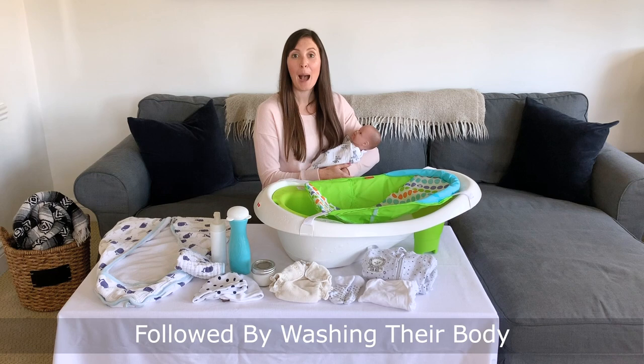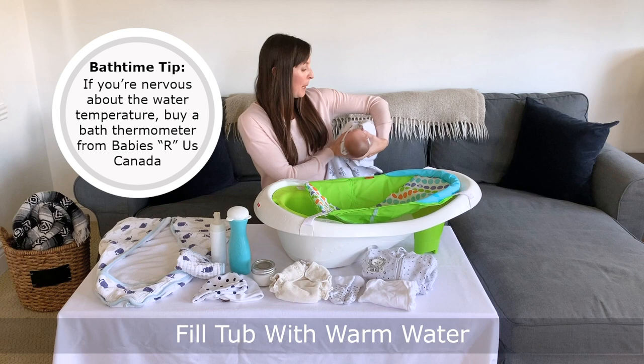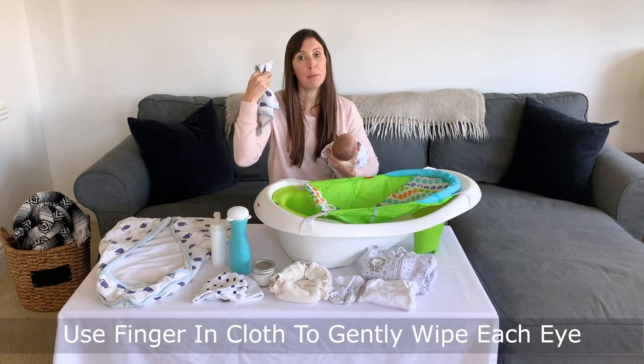I'll undress my baby down to just their diaper and wrap a receiving blanket around them. I'll fill up the tub about halfway with nice warm water, then tuck my baby into my arm and support under the nape of their neck. I'll grab my washcloth, dip it into the water, get it nice and wet, squeeze it out, and use my finger in the cloth to wipe from the inside to the outside of each of my baby's eyes, one at a time.